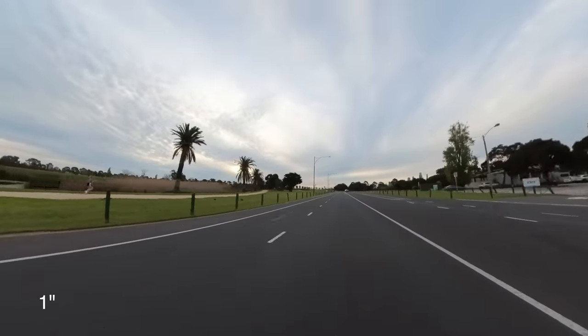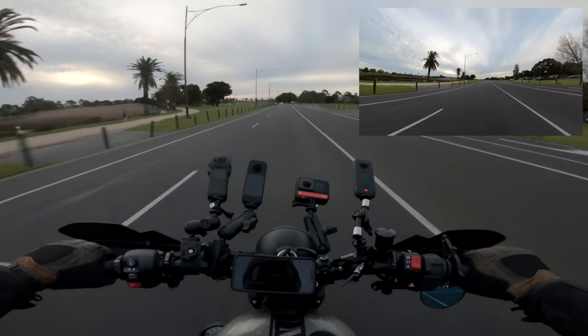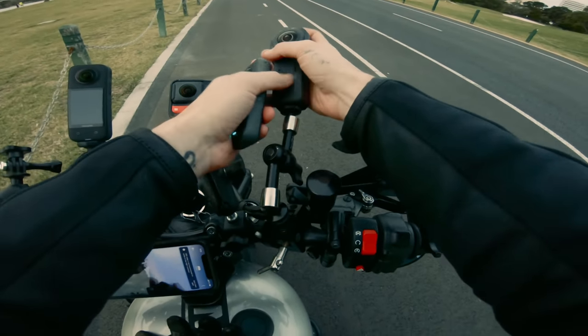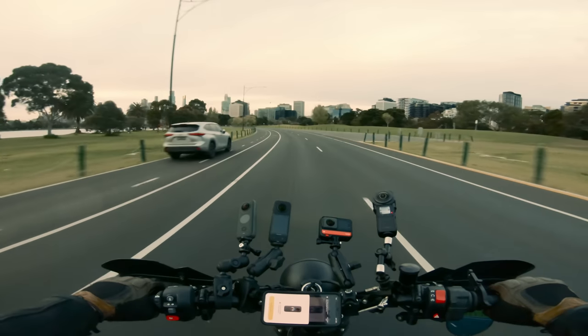They all have incredible flow state stabilisation. Even with the One Inch 360 Edition bouncing around, the image was surprisingly fine. The vibration wasn't so much because of its weight — travelling at 40km an hour there was just some weird vibration going on through my bike on the left side only. But it didn't really matter because it was fun anyway. That's how good flow state stabilisation is.